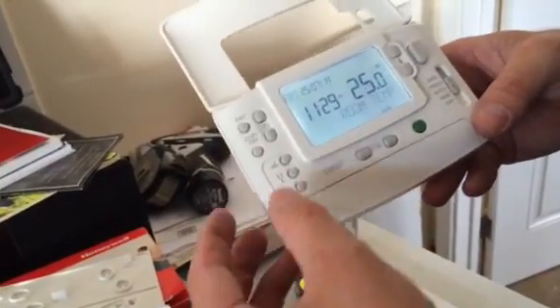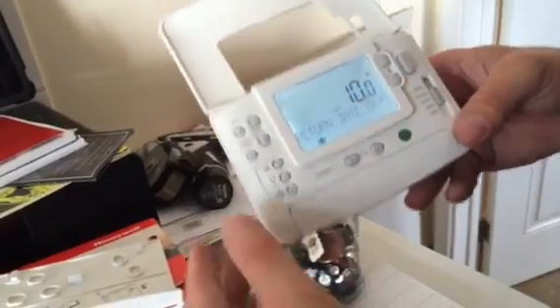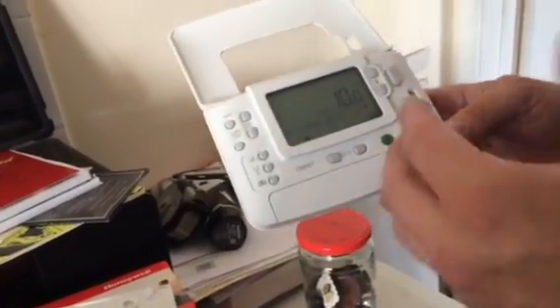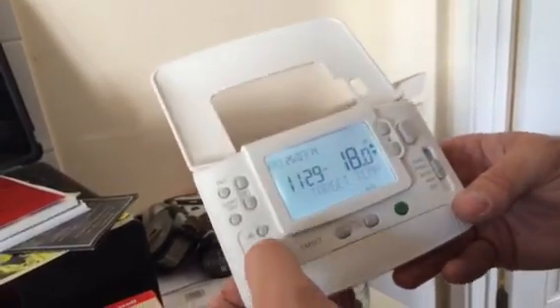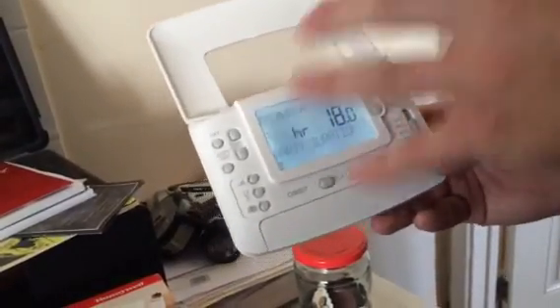The first additional option is holiday mode. Set the number of days you'll be away, press OK, and set the temperature for the house to maintain during that period. It goes up to 99 days. After the time period ends, it automatically reverts to your programmed timer settings or manual setting.